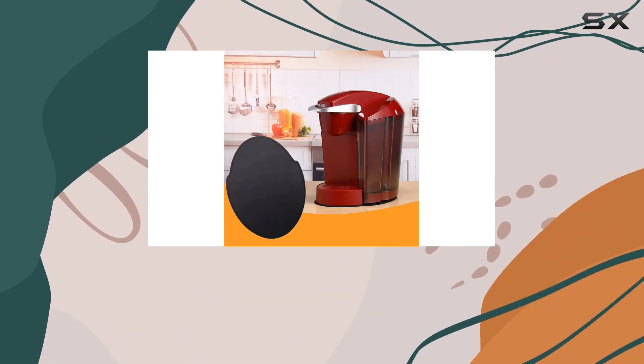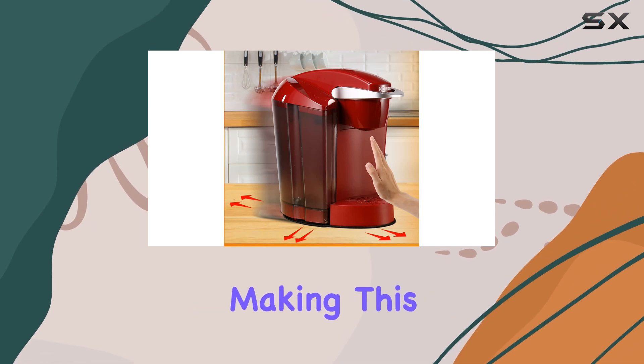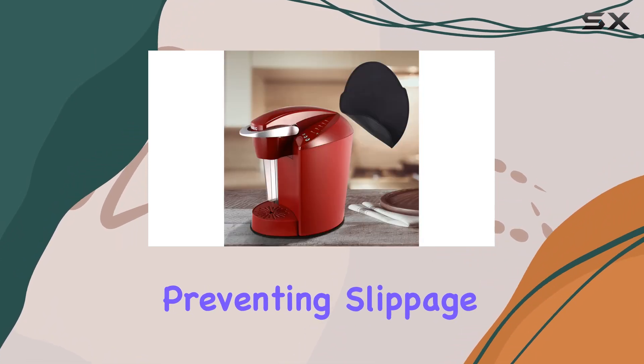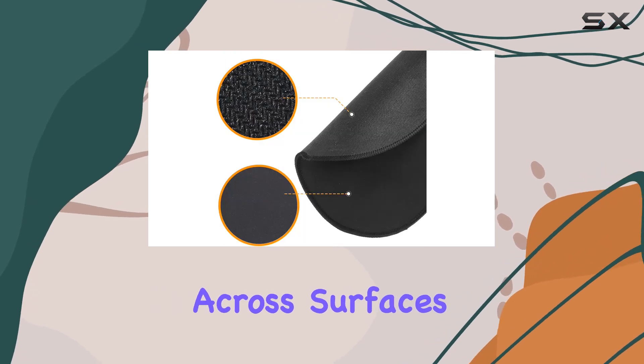It's crafted from durable rubber, ensuring a long lifespan even under the daily rigors of coffee making. This material choice also plays a crucial role in protecting your countertops. The underside grips the appliance, preventing slippage, while the top side allows for smooth movement across surfaces without leaving a mark.